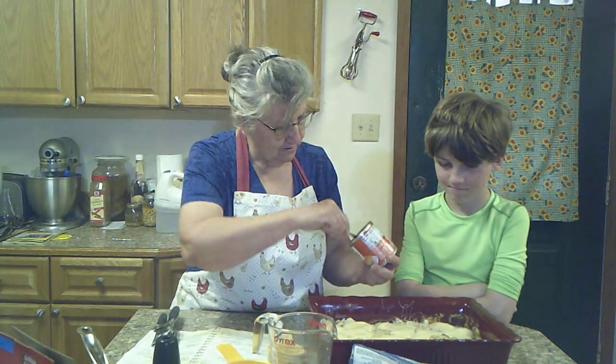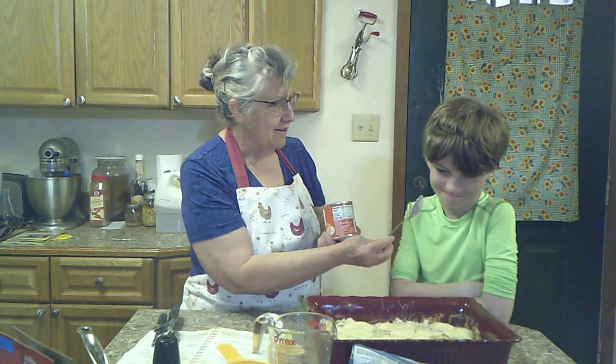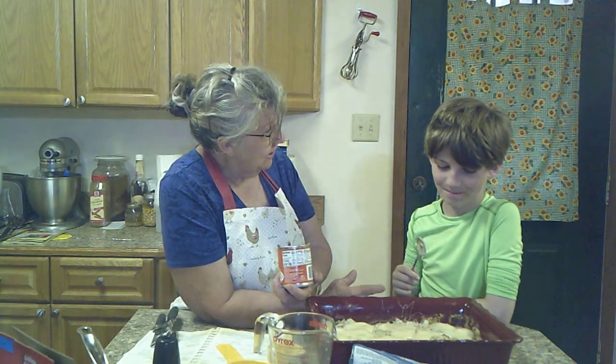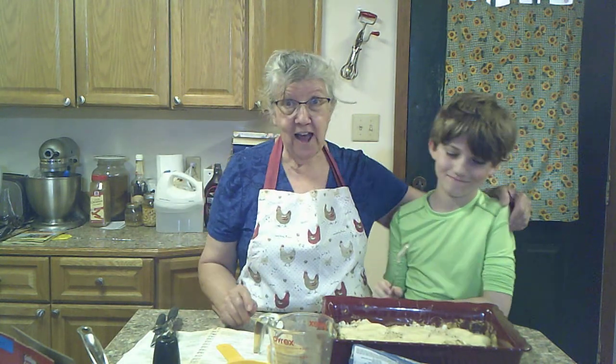Won't that be good, Thomas? Have you ever tasted sweetened condensed milk off the spoon? Take a bite — you can lick the spoon, just don't put it back in there. Is it good? Is it sweet? He's just awful shy. But anyway, me and Thomas are going to put that in the oven.